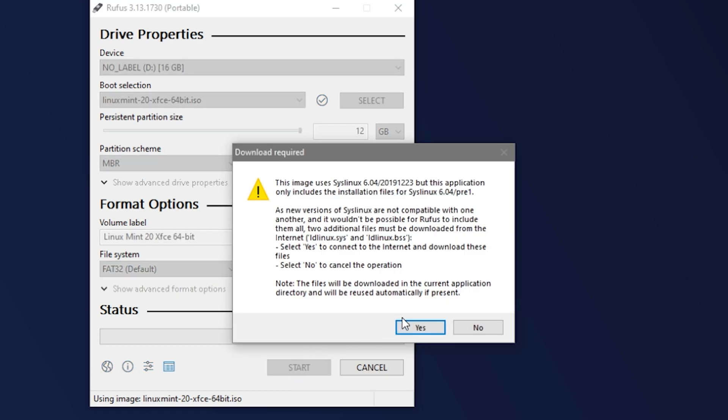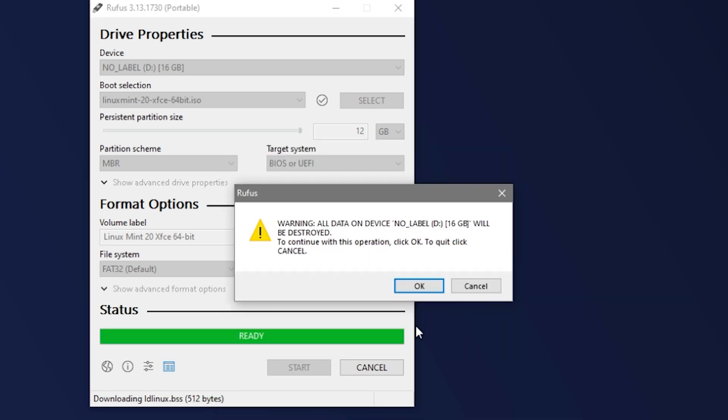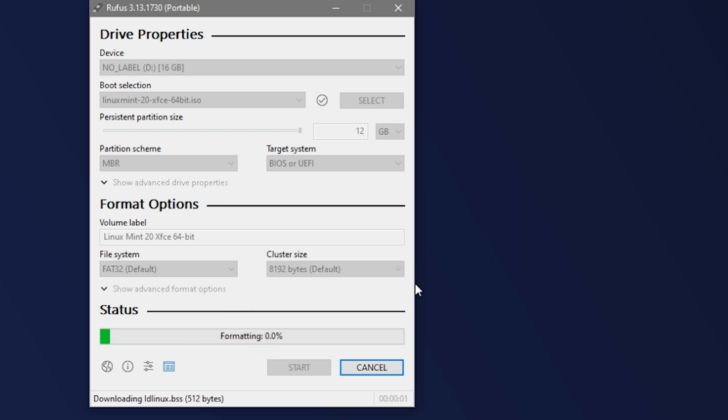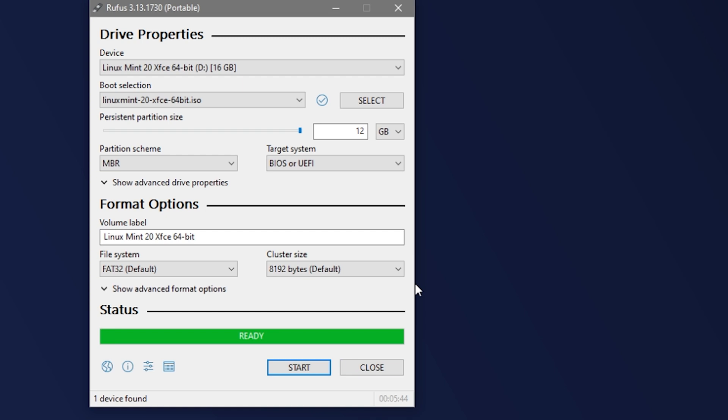Now click Start to begin the formatting operation. I've gotten a pop-up telling me that there is an additional download required, and it's asking me if I want to connect to the internet to download the additional files — click YES to proceed. You'll get one final warning about how this is going to format your USB stick, destroying any data currently on it. So when you're ready, click YES to proceed, and the flashing process will begin. At this point we're basically done. You can use that stick as a portable OS now, but let's check it out on another computer.